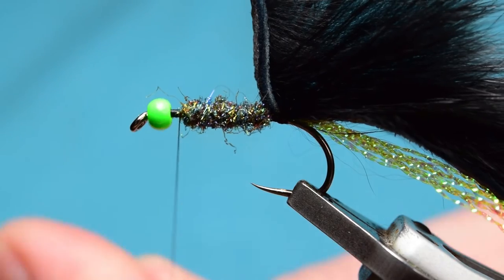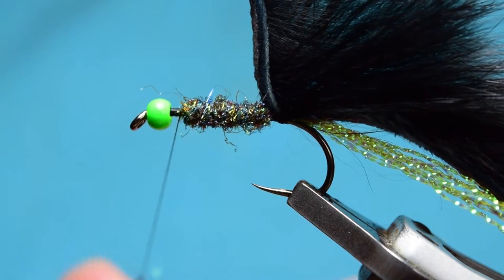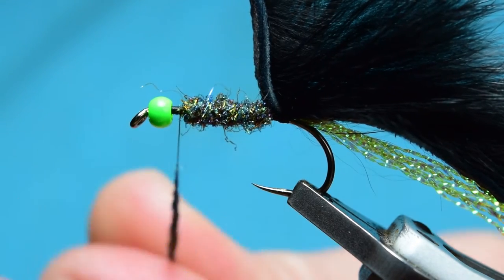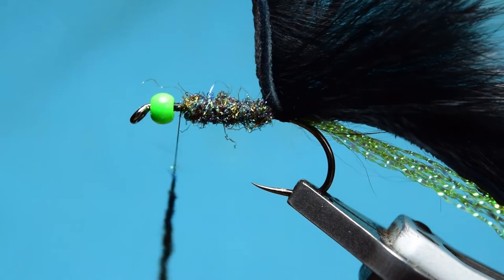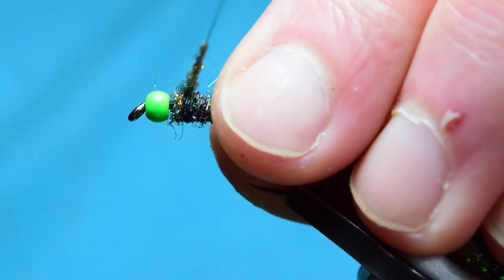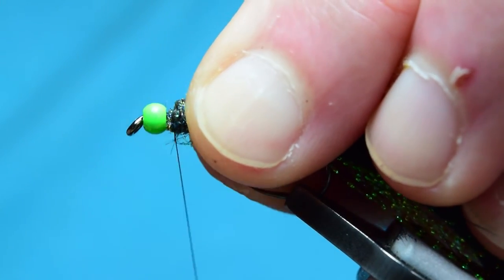I'll dub a little bit more on here. I need to leave a very slight gap behind the bead, because if you dub right up to the bead when it's thick, you're going to struggle with tying in the zonker strip over the top. So I'm just building this up and making sure I leave that gap — you can see that slight gap now behind the bead.